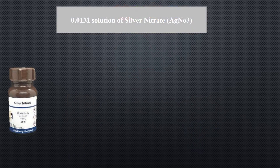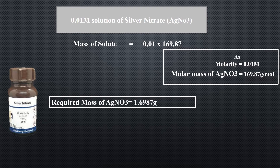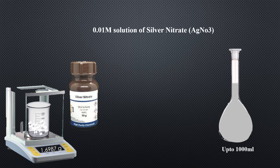To prepare a 0.01 molar solution of silver nitrate, first find out the molecular weight of silver nitrate, then multiply the molecular weight of silver nitrate with 0.01. As the molecular weight of silver nitrate is 169.87 grams per mole, multiply 169.87 by 0.01. This means dissolve 1.6987 grams of silver nitrate in water and dilute the solution up to 1000 milliliters. This will be a 0.01 molar solution of silver nitrate.